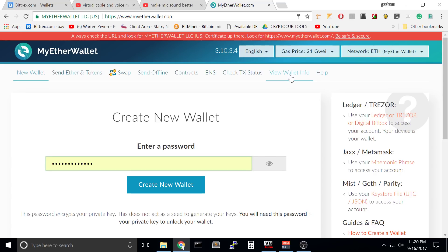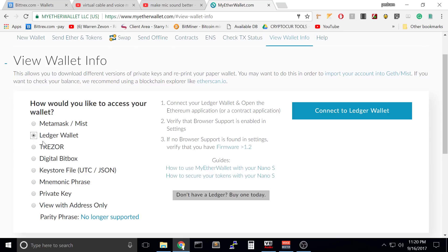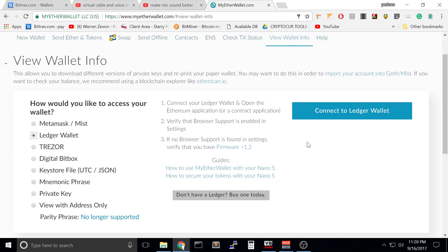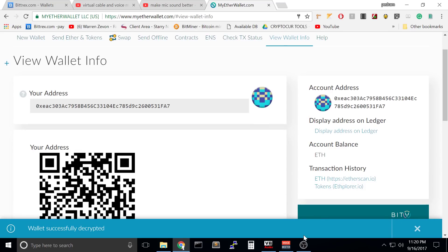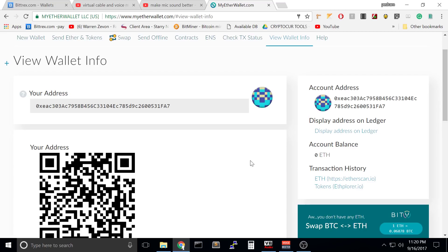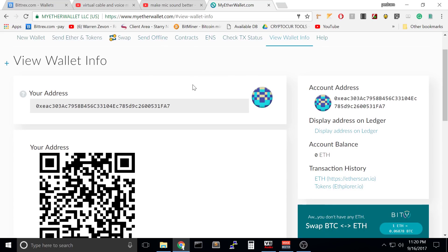Once you have done that, get back and go to the website. Go to My Wallet Info and you'll see Ledger Wallet here. If your Ledger is connected to the computer you'll see Connect to Ledger Wallet. You will see the different addresses — the public keys that you have been using before. This is the one I always use. Unlock your wallet and that's it. Now we see our Ledger Nano S wallet being used inside MyEtherWallet.